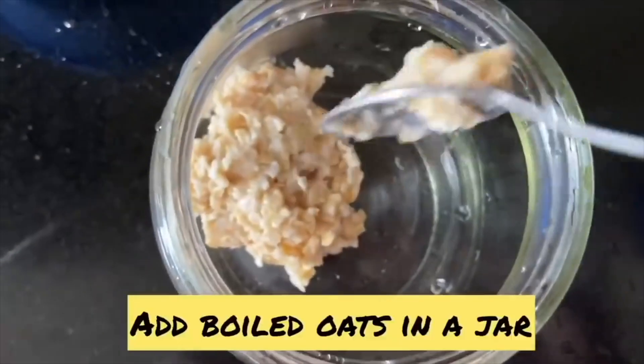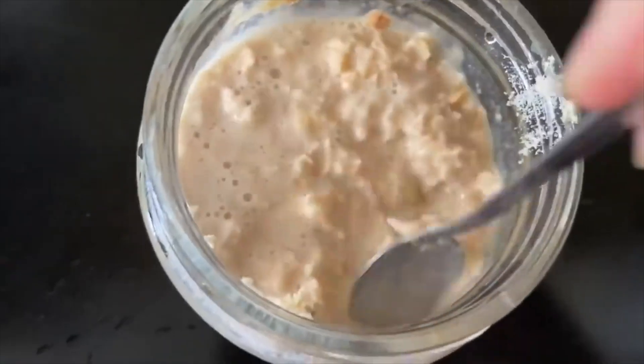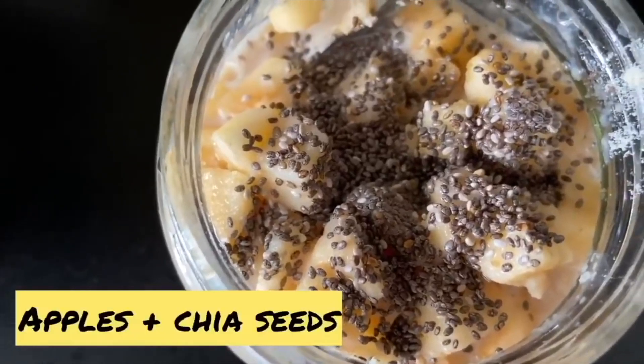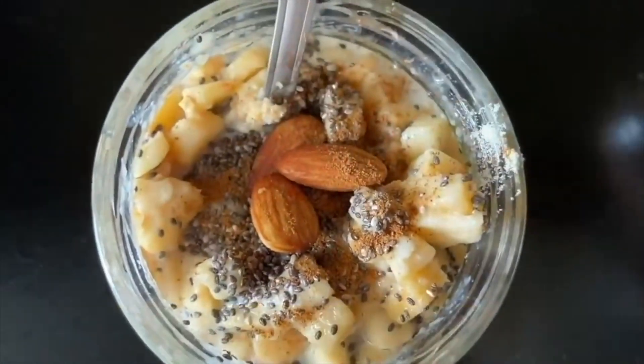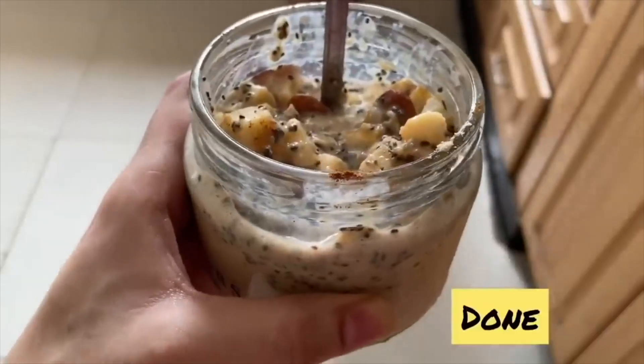We will take soaked oats — quick and easy. For breakfast, I have boiled some oats in water; you can also soak them overnight. I am using oat milk — you can use normal dairy milk as well. I have added apple and chia seeds, soaked in the milk, with a pinch of cinnamon on top and 3-4 almonds. This is super quick, easy, and extremely delicious — you must try it. If you can tolerate whey, you can add one spoon of whey protein or vegan whey into it; otherwise it's fine without it.